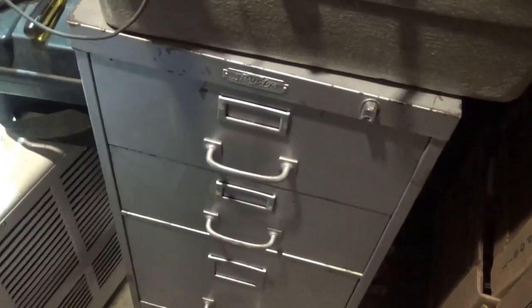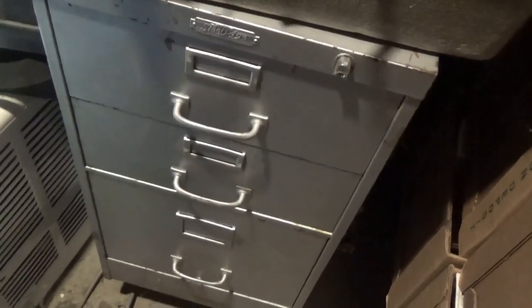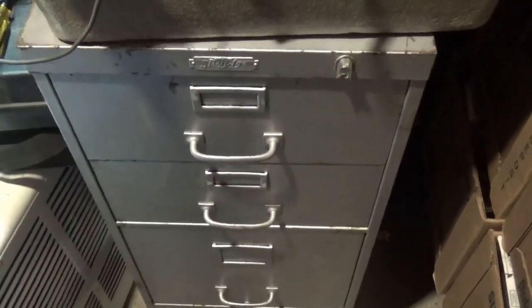So there we are, bringing a file cabinet back to life. I want to thank you all for dropping by to watch, comment and subscribe. Please remember — feet down, heads up, and get out and enjoy each and every day. Bye now.